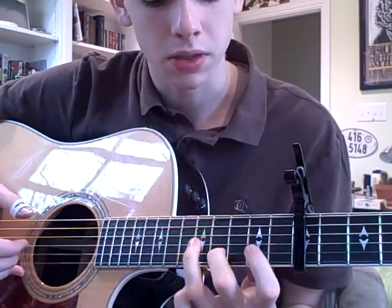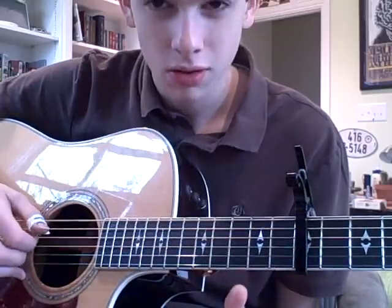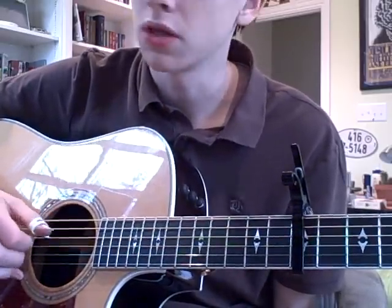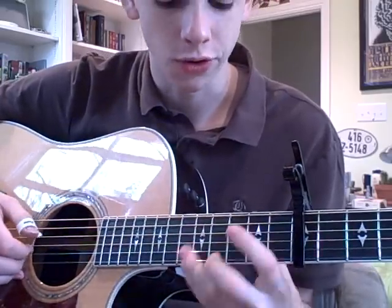That's a tough little move to get down there, particularly since it involves a ring finger. And then you just get this going, but then you're home free after that — that's like the last hurdle.